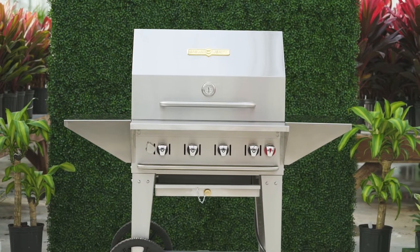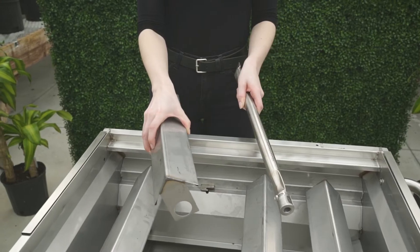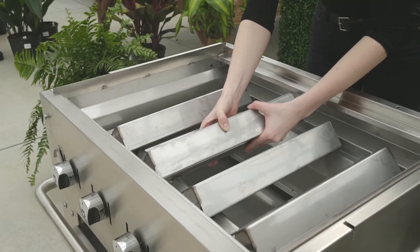Your burners deliver fuel to the grill. The radiance protect them from drippings and prevent flare-ups. If you need to remove or replace your burners and radiance, this is how it's done.